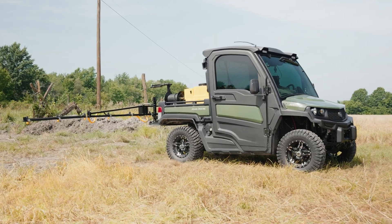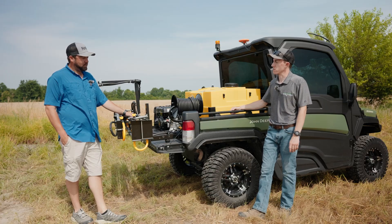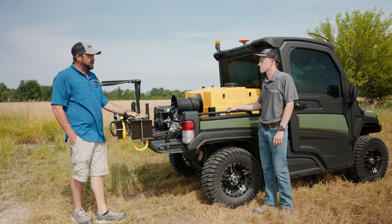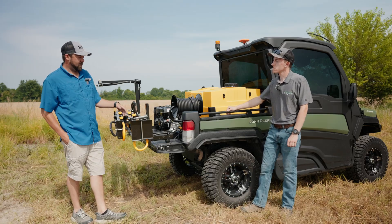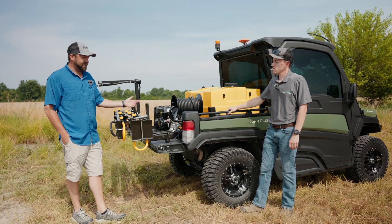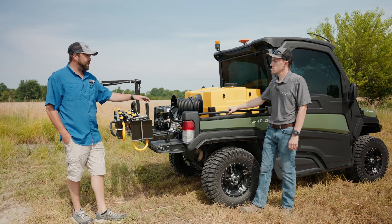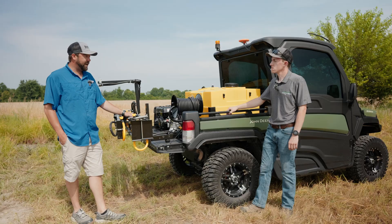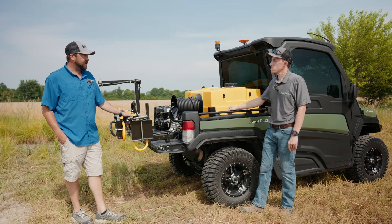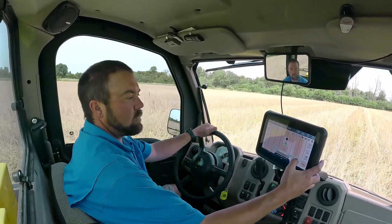Why did you decide on the Gator to spray pastures and field edges versus a truck or a different ground rig sprayer? I do some work on food plots too, so when you get into really small areas I can compact this down — it just gets into a lot of areas sooner than a big truck or spray rig can because I'm considerably lighter. I've got a considerably smaller tank, but I can throw it on a trailer with a shuttle full of chemical and go spray for the day.